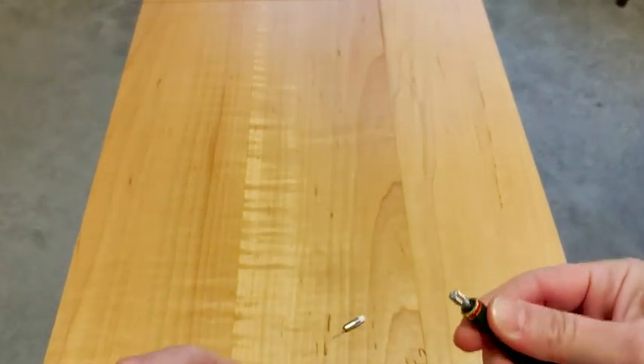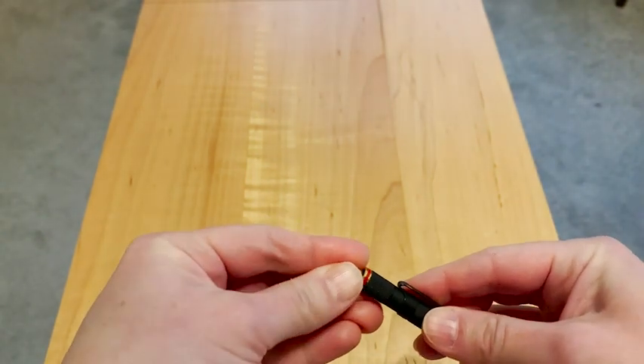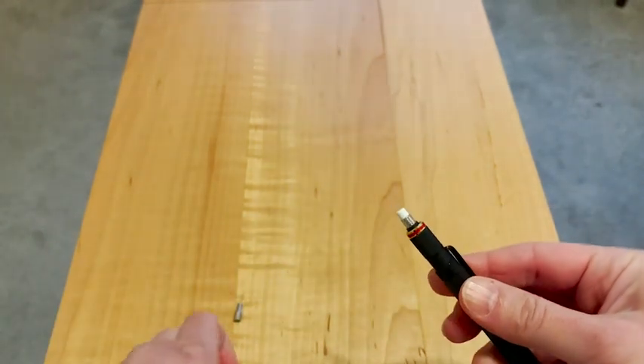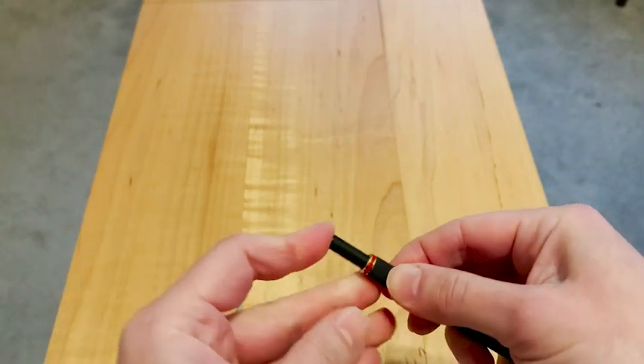The erasers are super solid. They work really, really well and they are very easy to replace and put them into your pencils. It's very simple — you just pull out the old eraser, stick the new one in and you're good to go.